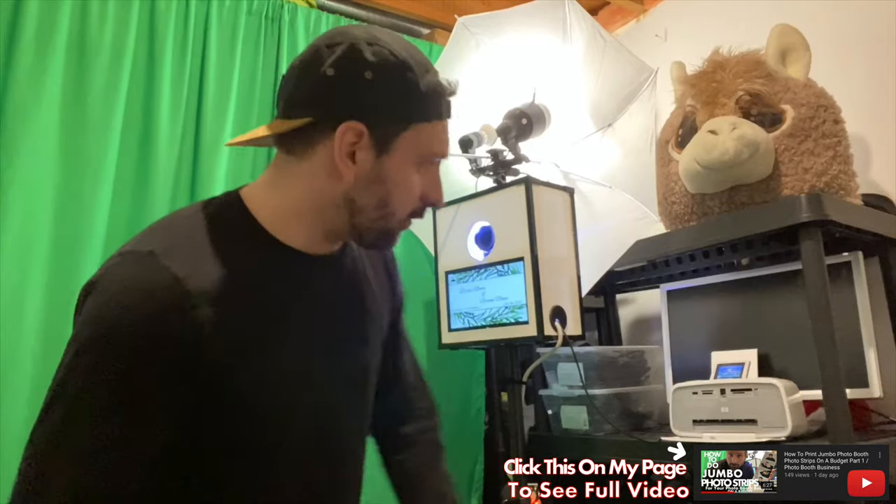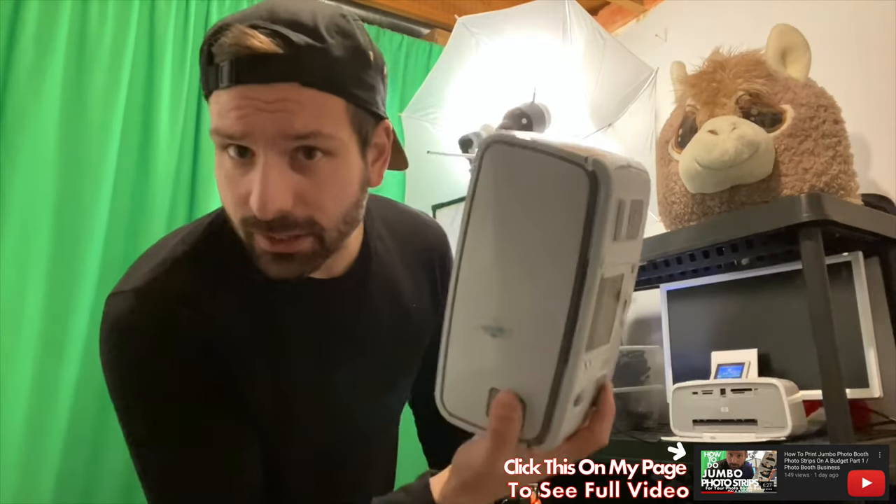I know what you want, but funds are tight. If you're on a budget, this is just a great way to do it. Normally, I would say no, but the HPA616 is a very unique little printer.